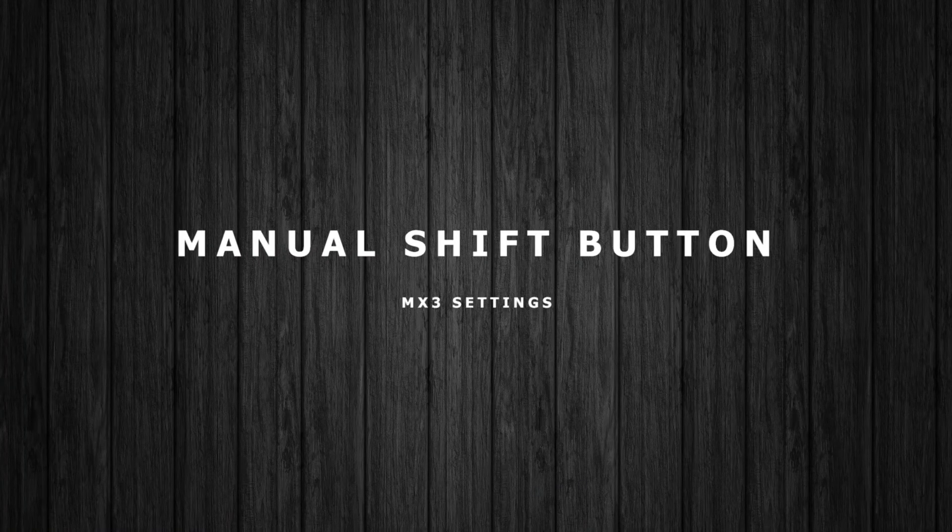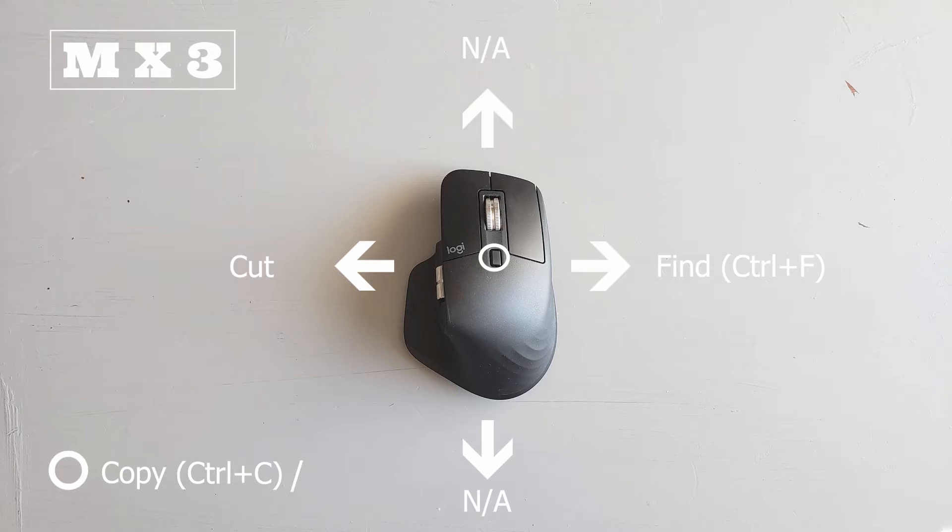Let's start with the manual shift button. For pressing it, I just like to use copy. Swiping right, I like to do find, and swiping left, I like to cut — using that mostly for Excel.